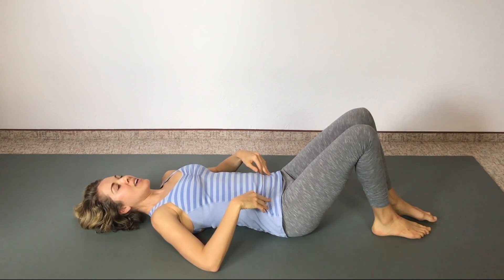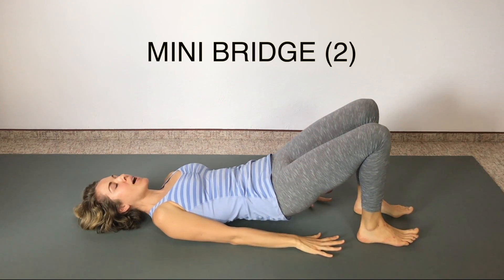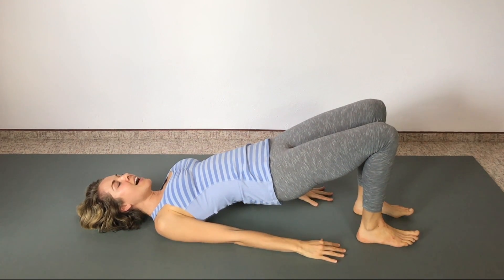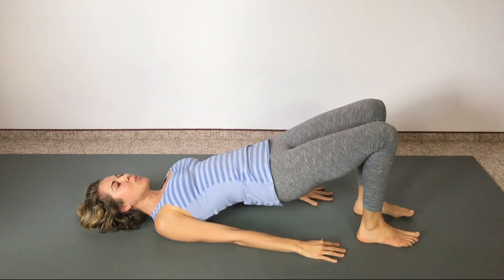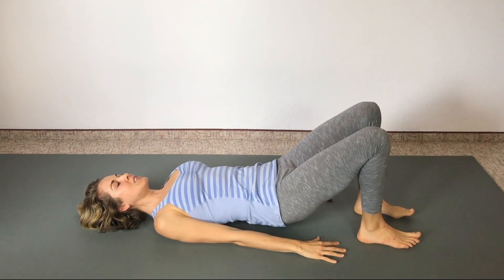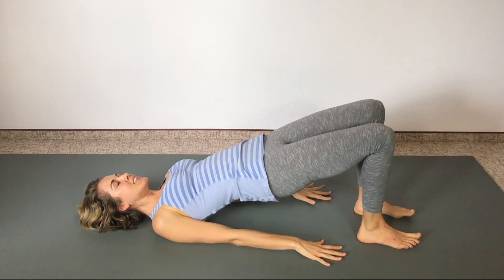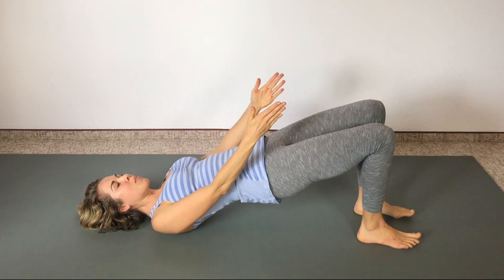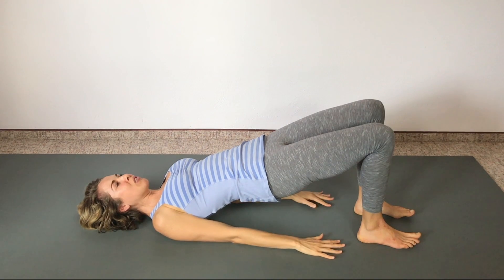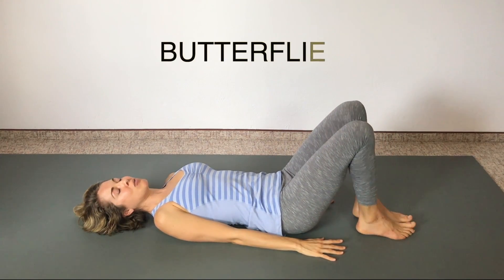Down into the bridge. Hands with fingertips pointing toward your heels, press into your heels as you lift your bum up off the floor. Maybe you can even walk your shoulder blades underneath your back just a little bit more, lifting nice and high. Then rolling down. One more — lift your bottom up and press your heels down. Let's hold this one a little bit longer. Knees press toward each other — they don't have to be touching but keep them in line over your ankles. Hold it for three, two, one, and come down.